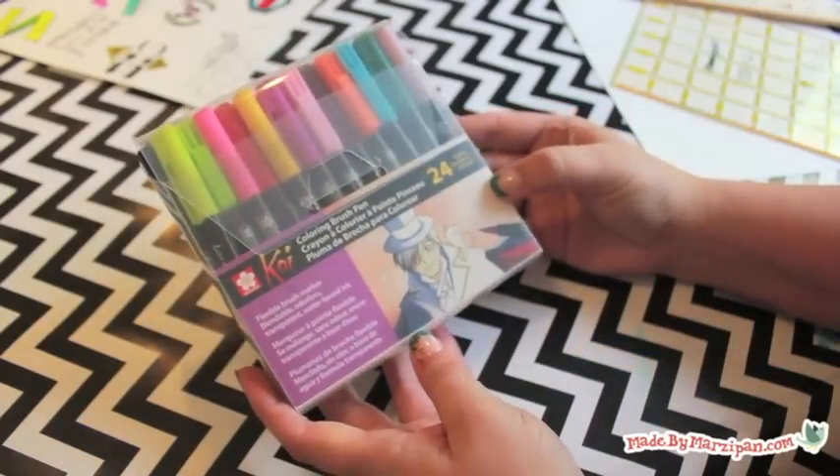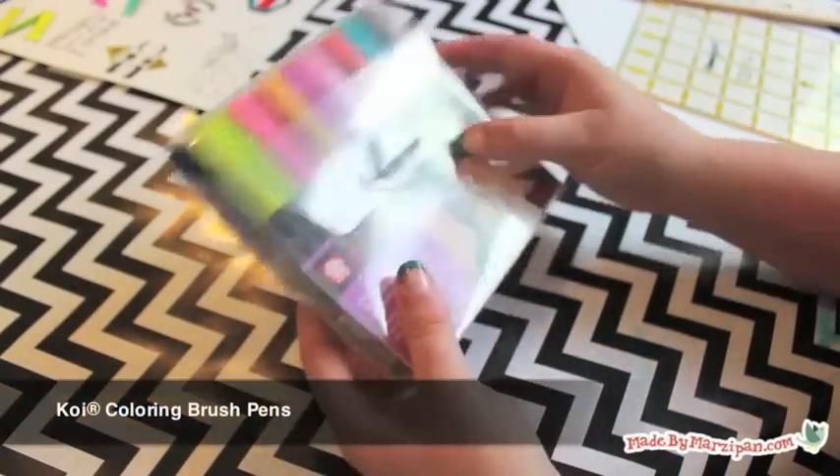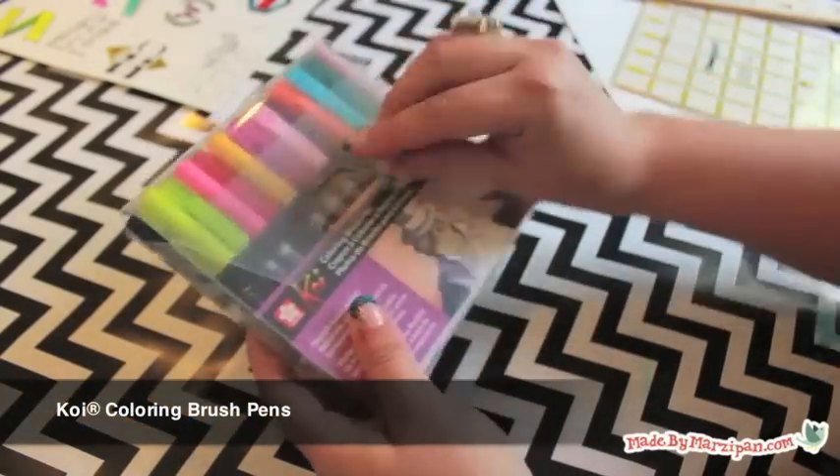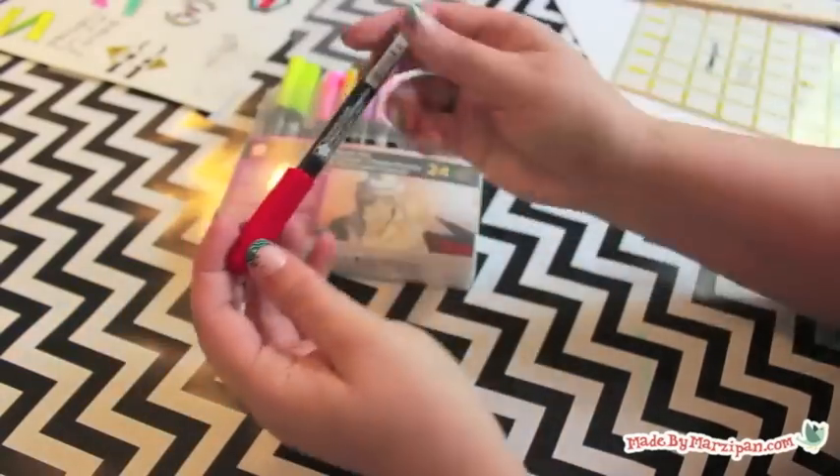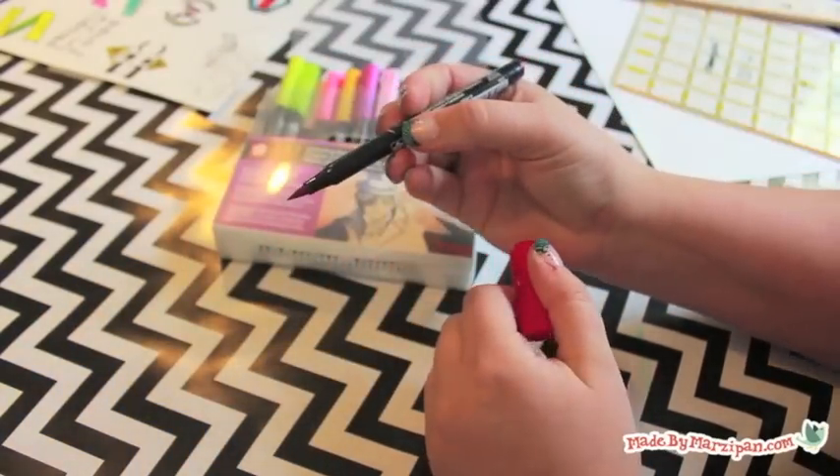If you're interested in adding color to your work, Sakura's Koi coloring brush pens are the best investment you could make. The brush tip makes it easy to fill in large areas or to trace fine lines.